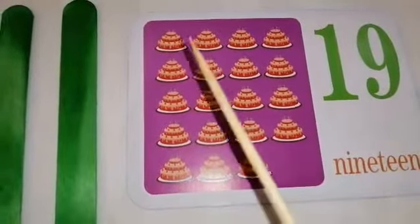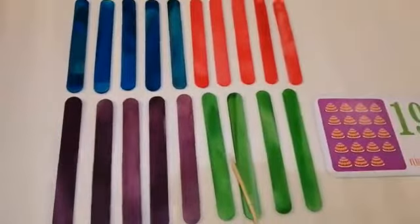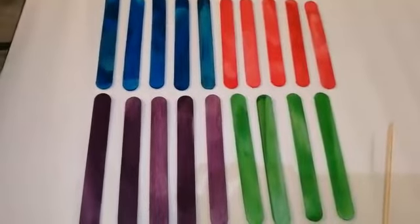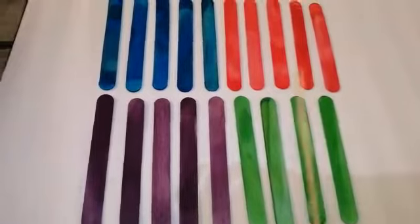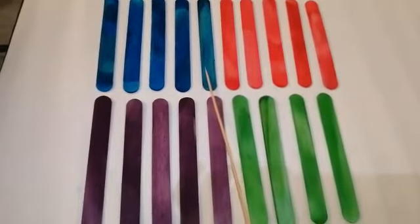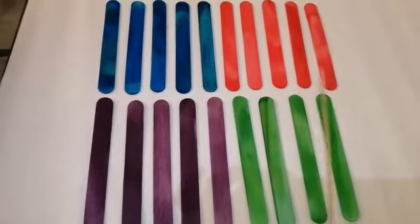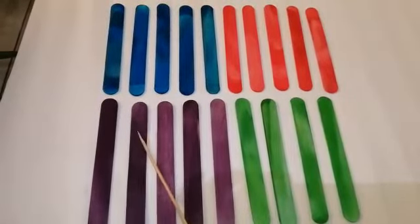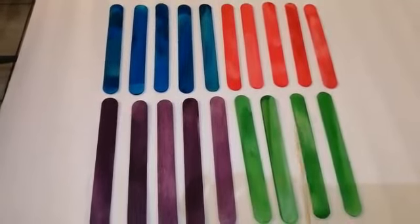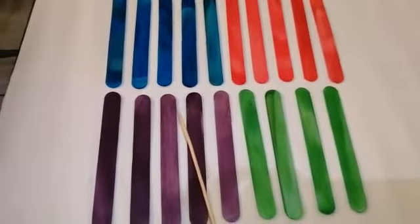So since you already know how to count from 1 to 19, I want you to count this set of popsicle sticks here. I have prepared a set of popsicle sticks for you to count. All together: 1, 2, 3, 4, 5, 6, 7, 8, 9, 10, 11, 12, 13, 14, 15, 16, 17, 18, and 19. Very good! How many popsicle sticks are there? There are 19.